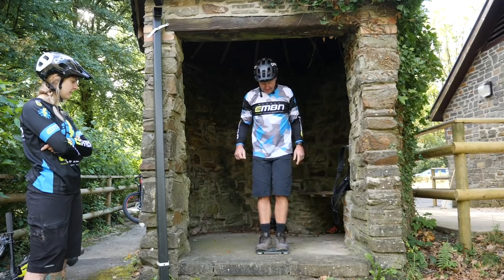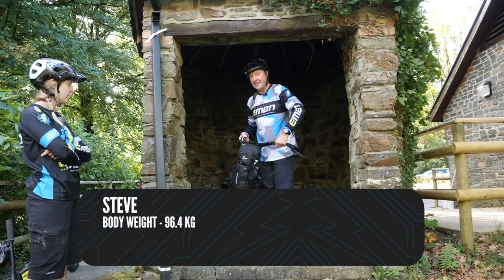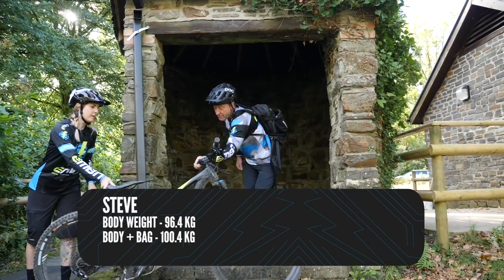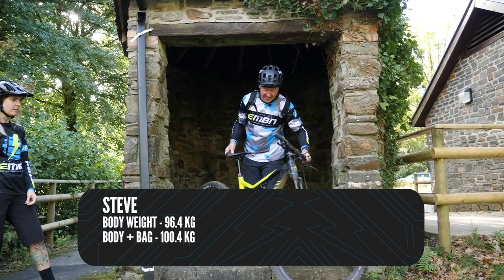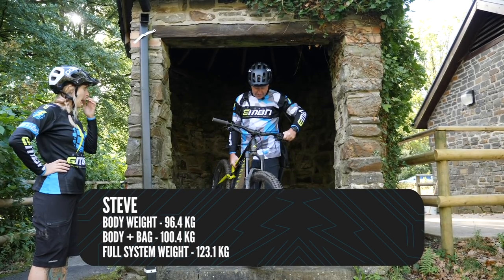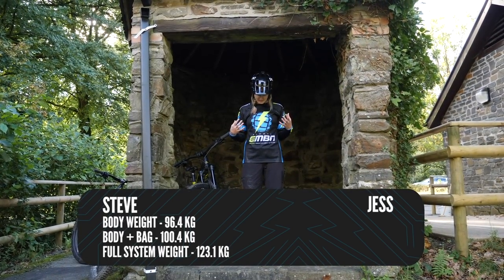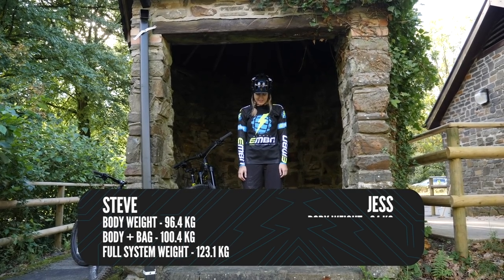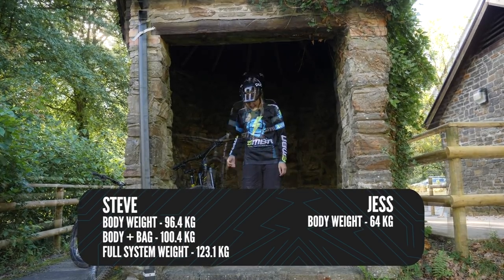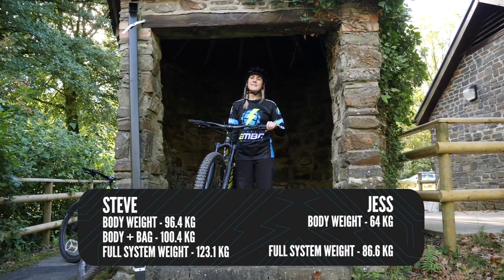Okay, it's weigh-in time. First up, fatty — 96.4 kilos, and with a bag of tubes, some water, and a gimbal, we're looking at 100.4 kilos. System weight with the bike — a size large Canyon Spectral On — is 123.1 kilos. My weight with my kit is 64 kilos, so my system weight with the bike goes up to 86.6 kilos.